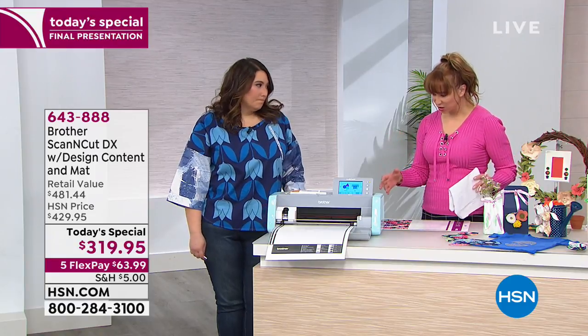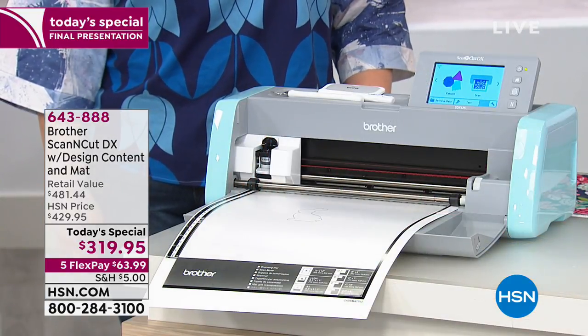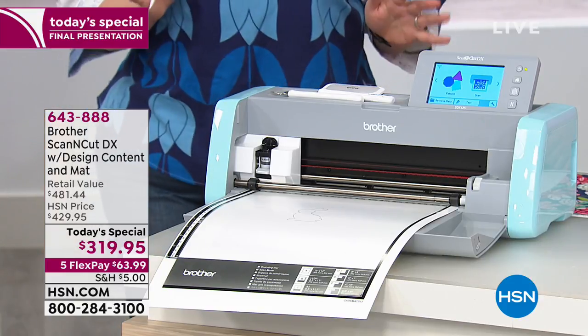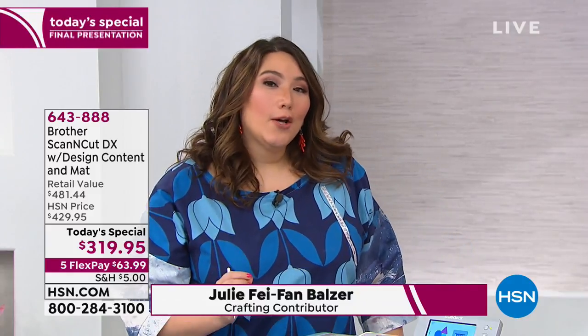I think this is one of those machines you don't realize how much you needed it until you got it at home, because it's one of a kind. You are 100% right, Shannon — this machine makes your crafting life super duper easy and super duper fun. The Scan and Cut is the only electronic cutter with a built-in scanner, so what does that mean?